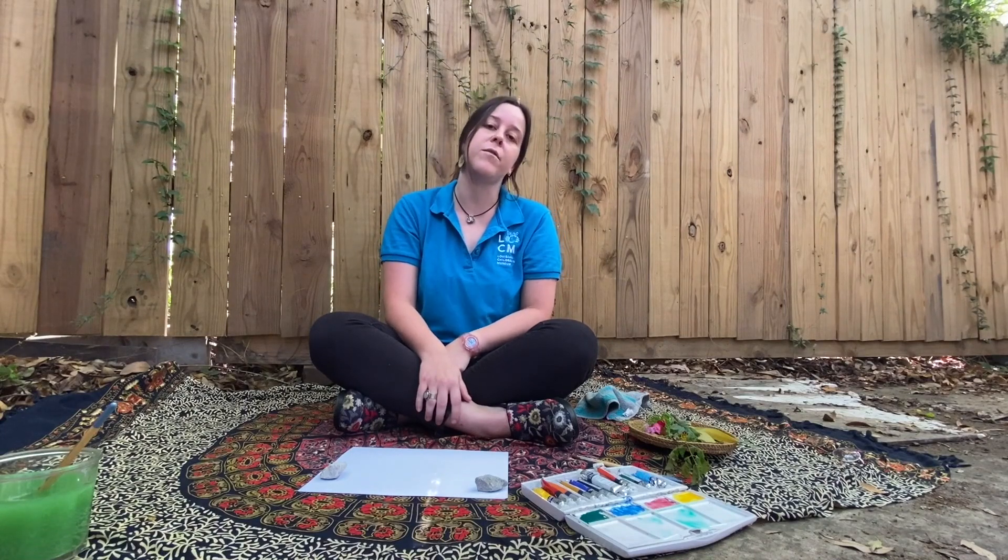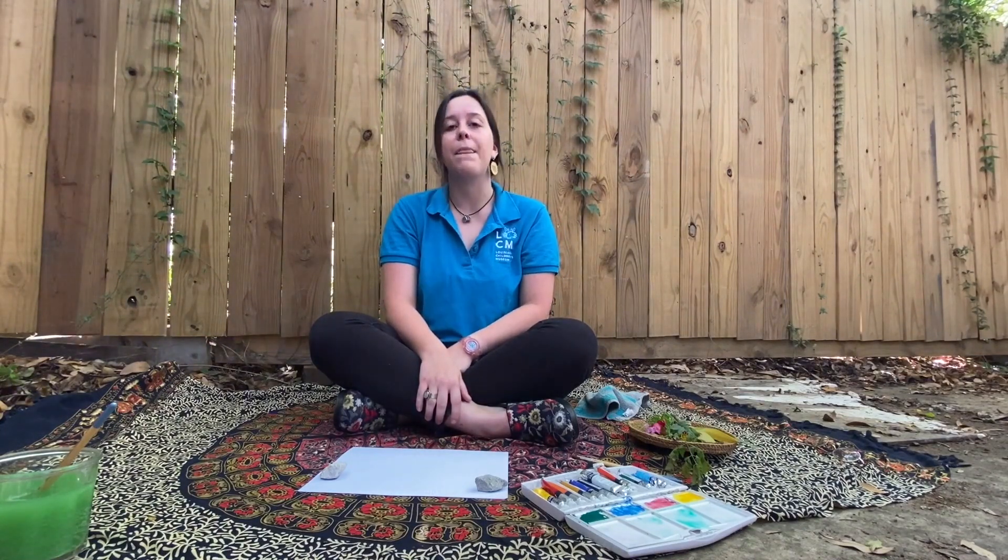In the studio we really try to use as many natural and reusable materials as possible. That's why this project is so great — everything is going to be made out of natural materials, and you can hopefully reuse all these things that you make today in future art projects.